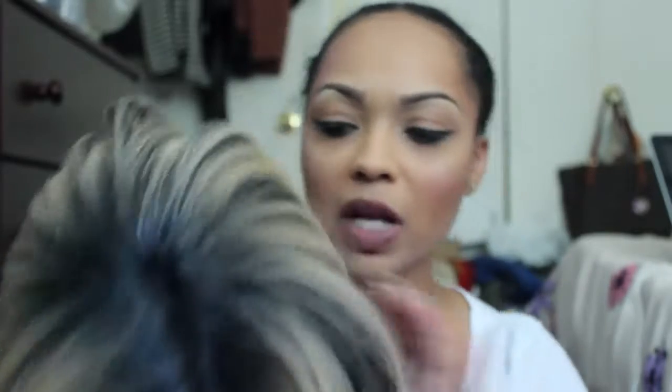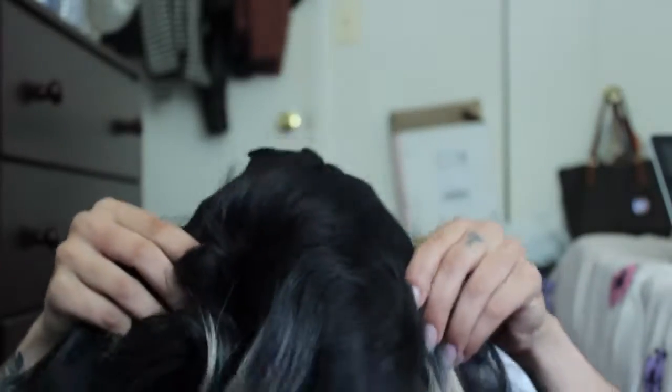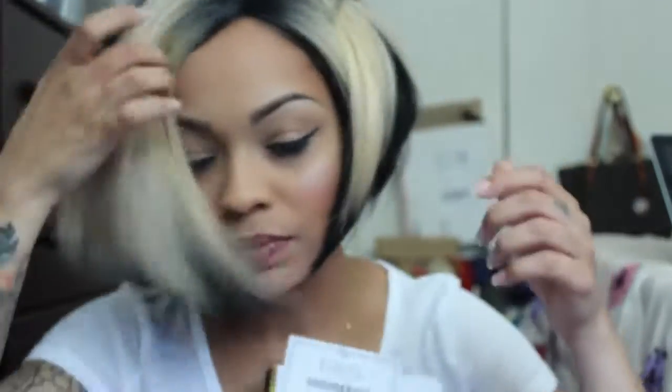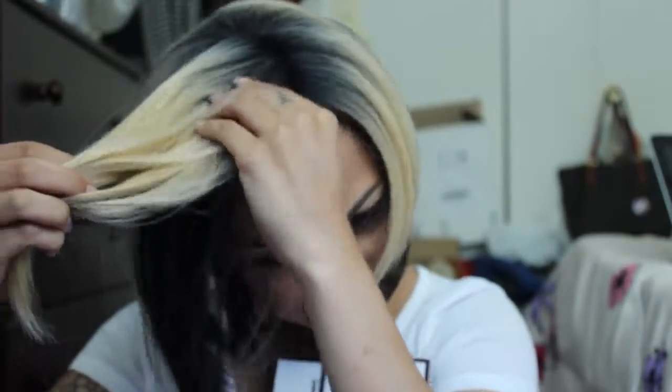I'm going to try this on for you guys. It comes in the back and in the front — it is an L-part wig. I'm going to put that on and put the combs in. Some of the combs are right here on the top. And this is cute — this is giving me TLC right now.